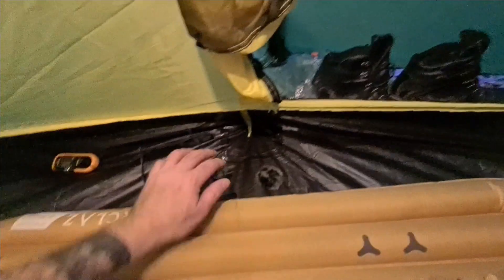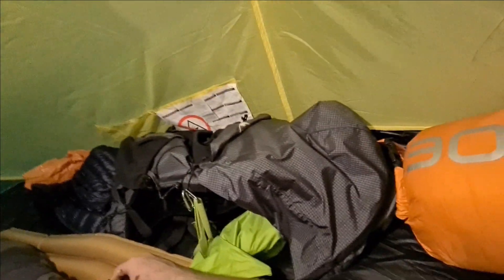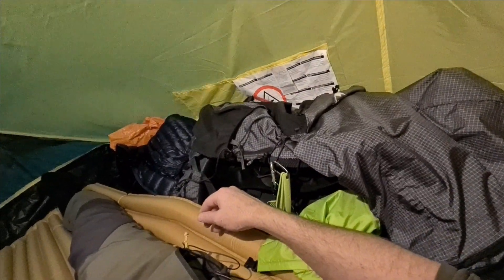I've got the inner extended to the widest it can be. I can unclip it and bring it back to give myself more vestibule space. I think it's on par with its competitors — as a two-man tent, probably not quite, but I could squeeze me and my seven-year-old son in here with gear stored at the foot end. There's more than enough space to allow for that gear storage.